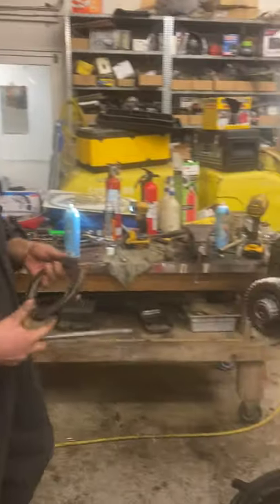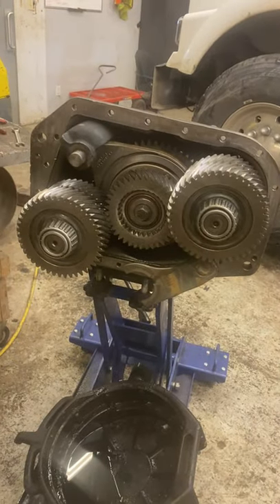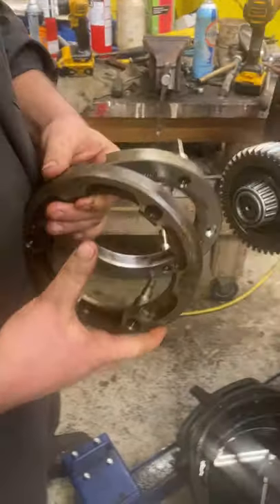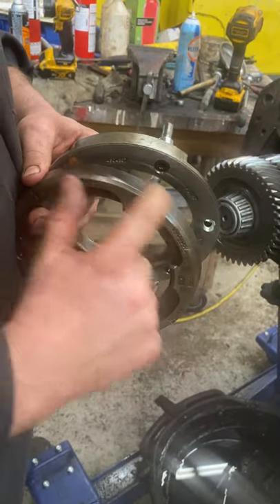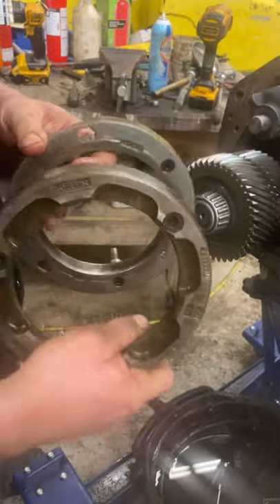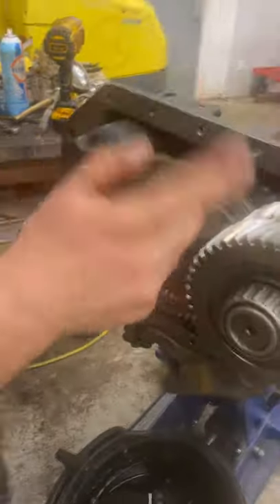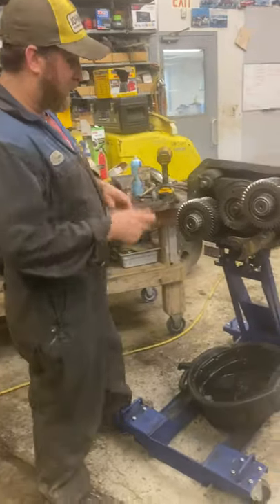We got an 18-speed splitter box we took off — we had the high/low range grinding when going up and down. We got it all back together and these are the old parts, which look perfectly fine. But there's actually supposed to be clutch material on the outside and inside of this part. They look fine but they're actually not, and that's what's not speeding up the gear — it grabs the gear and speeds it up, but without that clutch material. So we got that changed.